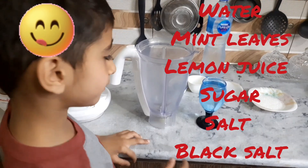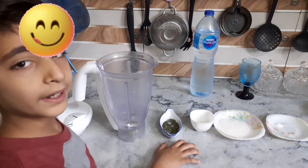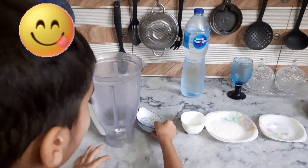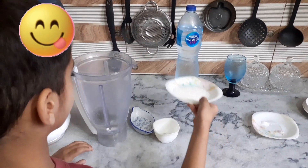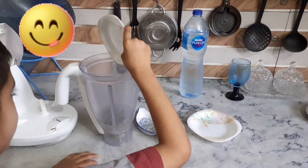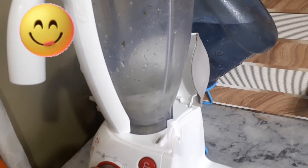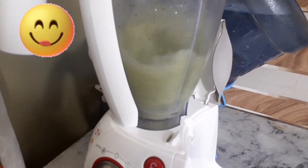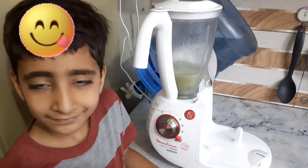Pour one glass of water and juice. Pour lemon juice, salt and black salt. Pour the juice. Mint lemonade.